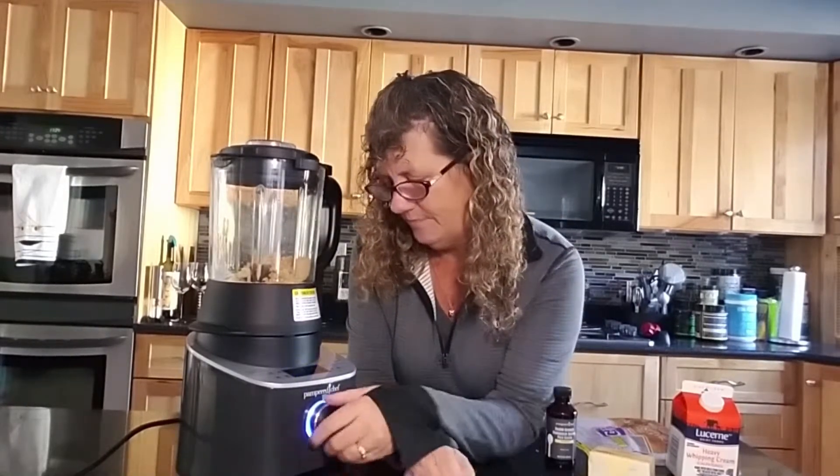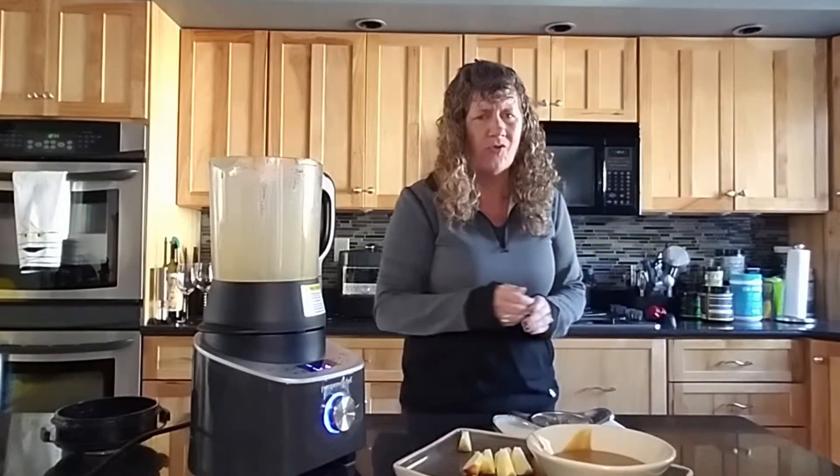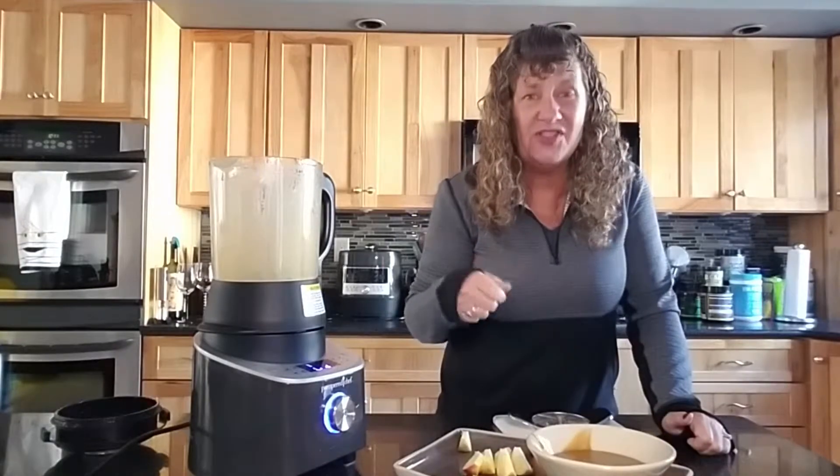I need my glasses to believe it. So simple. That's good — I could just eat that with a spoon.